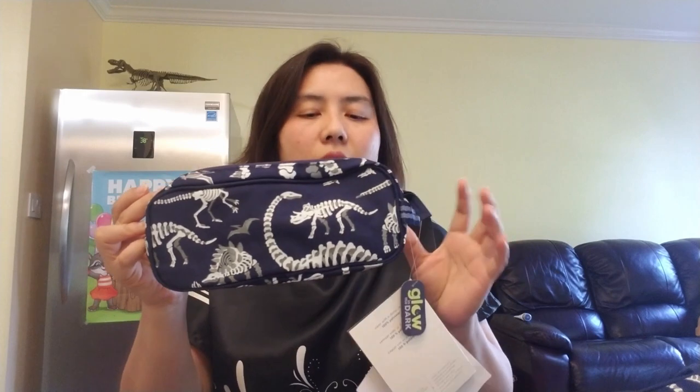We're going to go through the smaller items first and then move to the bigger items later in the video. The first item I got is a pencil case for my kid. He likes dinosaurs and I wanted to get the same theme or pattern for him as much as possible — a little matchy-matchy. It's not that bad though; the inside of the backpack is not exactly the same color.